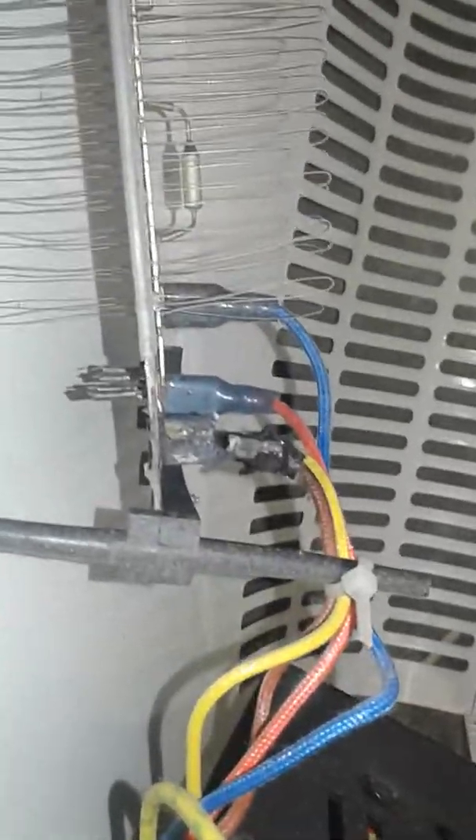Hi guys, this is really concerning. I've just opened up this heater - I know it's completely stuffed - but it's an extreme fire hazard. I'm not trying to discriminate against Chinese engineering, but you know what they've really done this time.